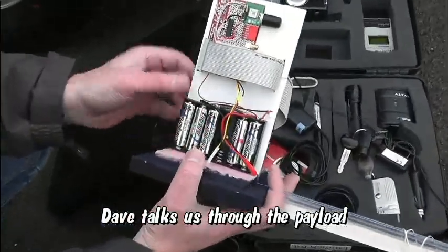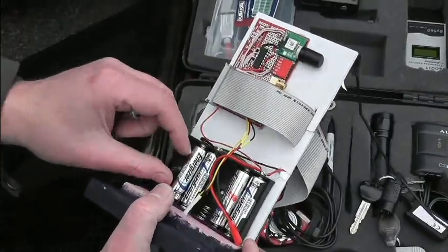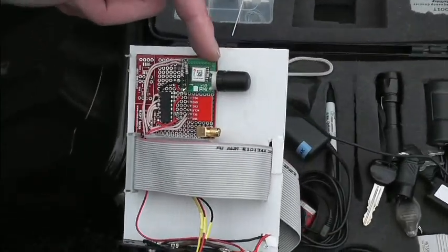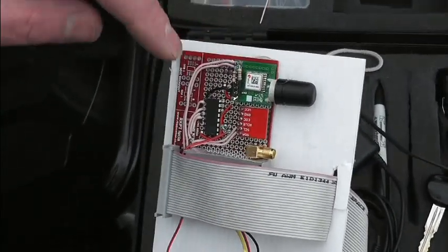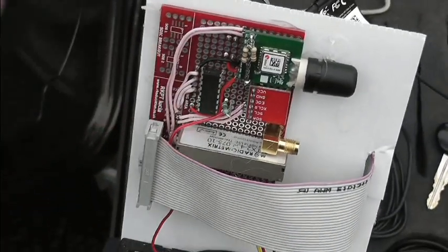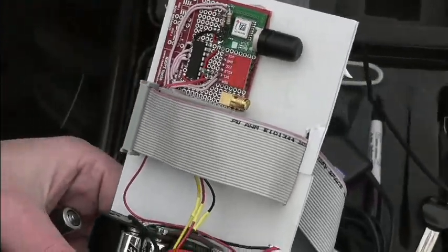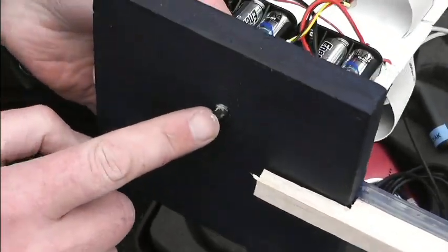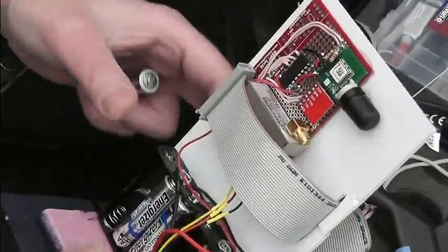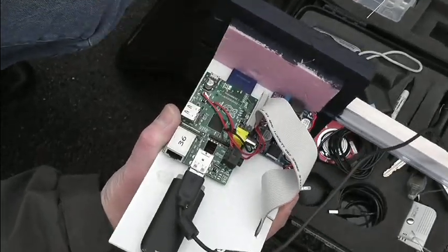So, six Energizer lithium AAs down here — they're the lightest and they're the only ones that cope with the cold temperatures. Up here there's a GPS receiver, U-blox GPS, so we know where we are. Pressure and temperature transducer there, and that's a radio transmitter down here. That's just natively for the battery voltage. There's also a temperature transducer down here for external. It's actually about three temperatures: that one internal, that one external, and also the CPU temperature on the Pi.